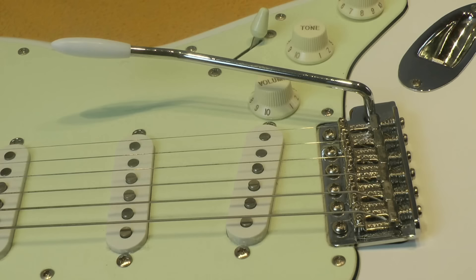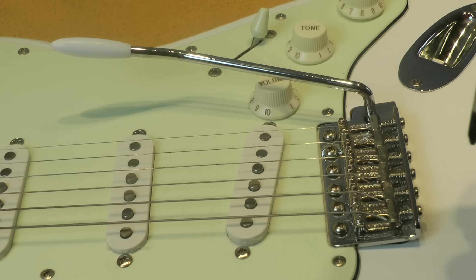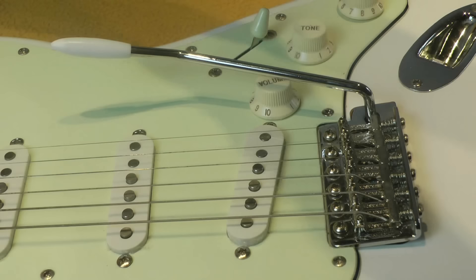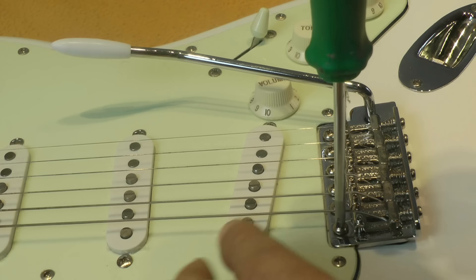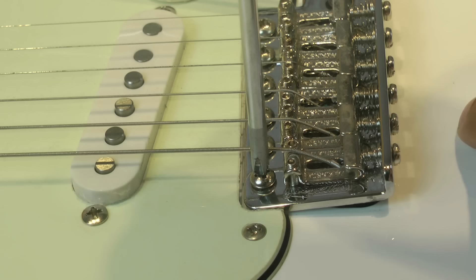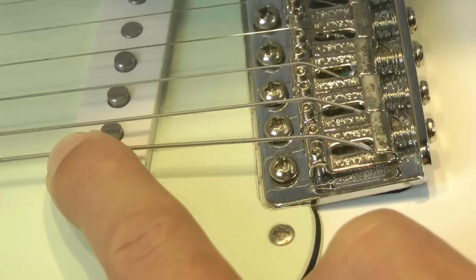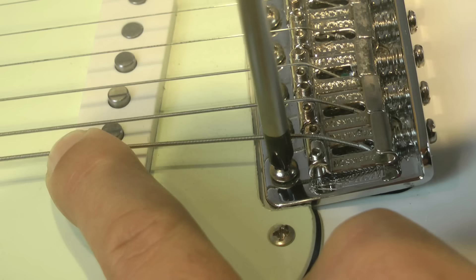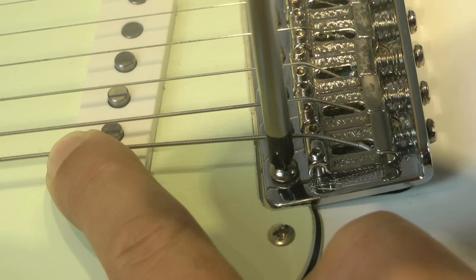You don't need many tools to do this — just a screwdriver. But a very important thing is that these screws of the vibrato are pretty delicate. I strongly recommend you use a screwdriver that perfectly fits the screw. How do you know if it fits? You put the screwdriver inside the bolt, and if it moves in any way, it's not the correct one. Find one that perfectly matches the hole of the bolt, because these are delicate screws and you don't want to wear them out.